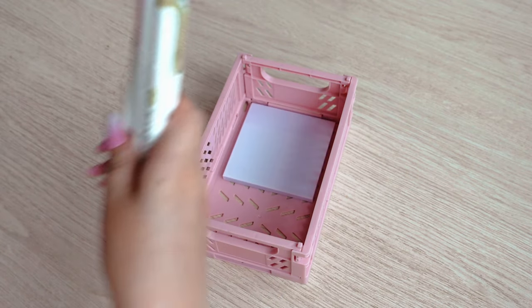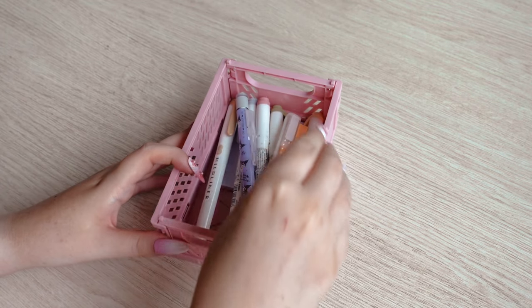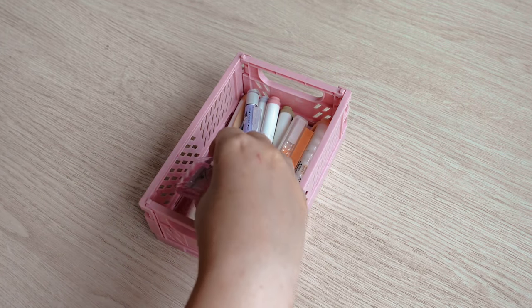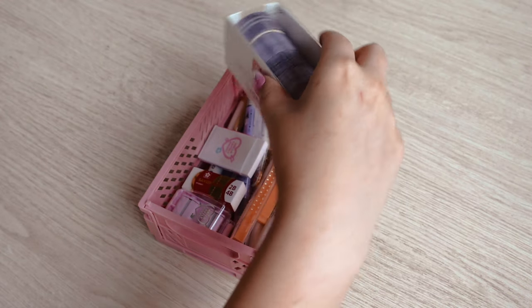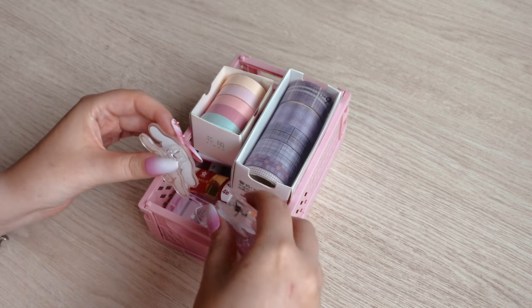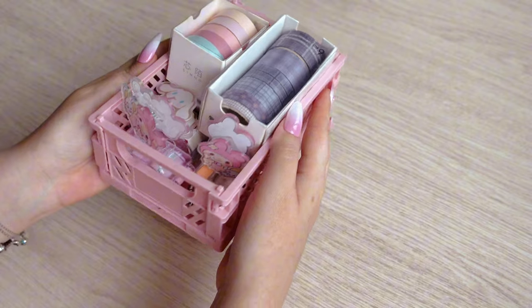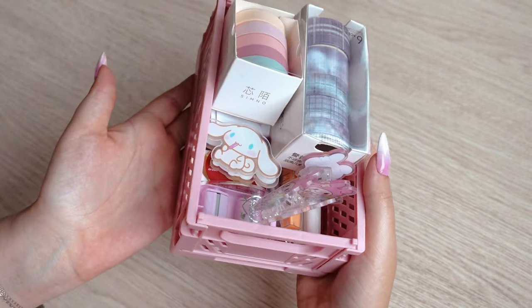Now I invite you to watch the rest of the video. First we put most of these things — like pens, pencils, erasers, washi tapes, paper clips and sticky notes — into the foldable storage box. I didn't expect such a small box to be so spacious; it even holds pens and pencils.